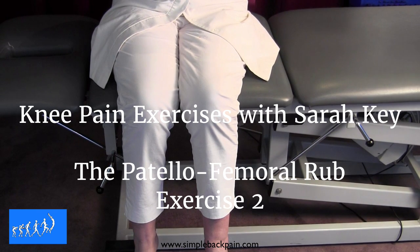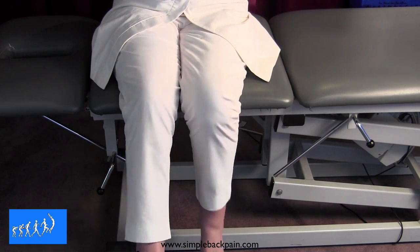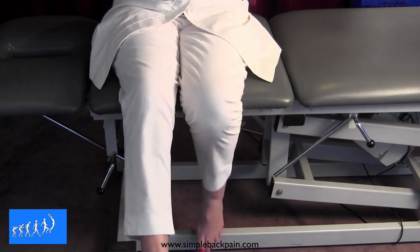So after you have sanded the kneecap, now you have to polish it. And the way you do that is to sit on any high surface — a sturdy table — and you simply swing your legs.